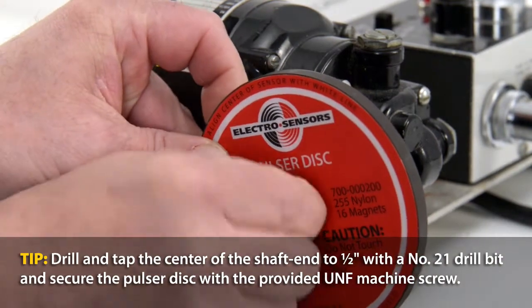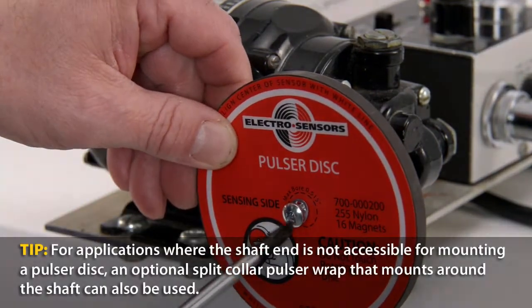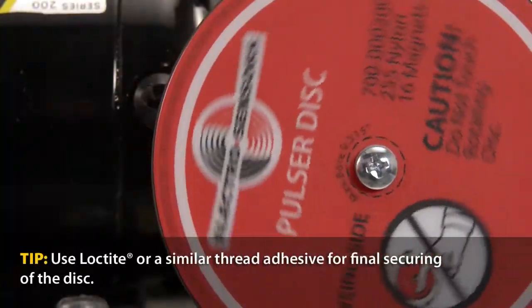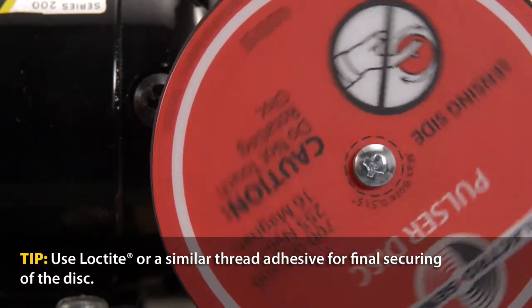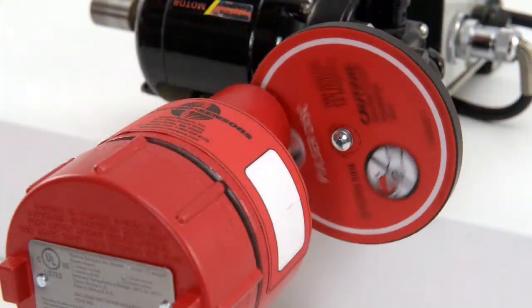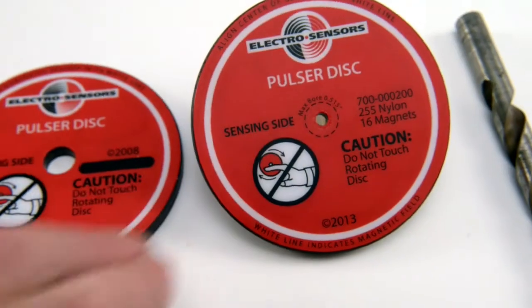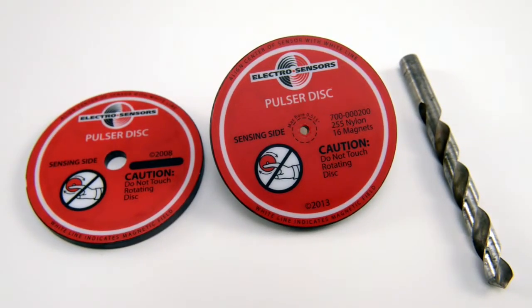Installing the switch requires mounting the pulser disc to the end of the machine shaft by center drilling and tapping a mounting hole. Power the shaft to ensure the pulser disc is centered and spins without significant wobble that can affect switch performance. To fix a wobbling disc, you can expand the center mounting hole by drilling up to one half inch and using a washer to realign and recenter the disc.